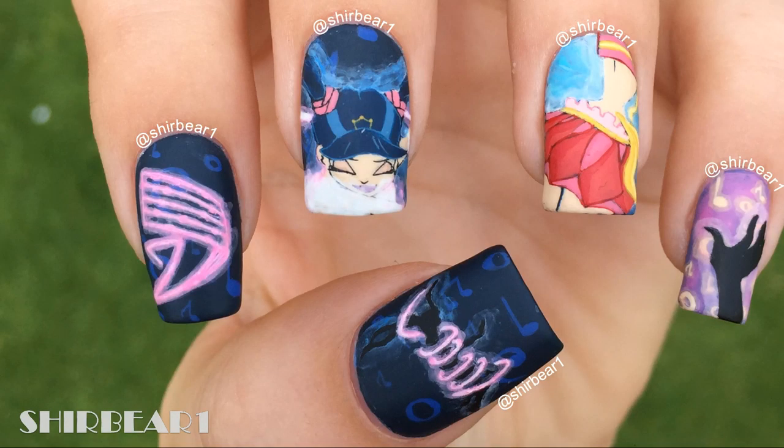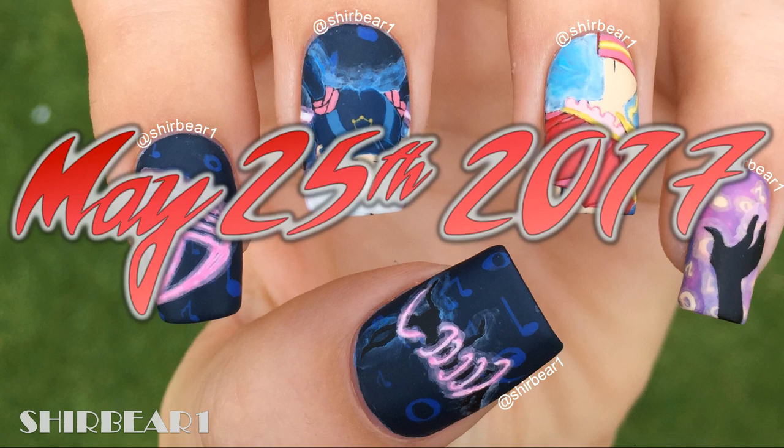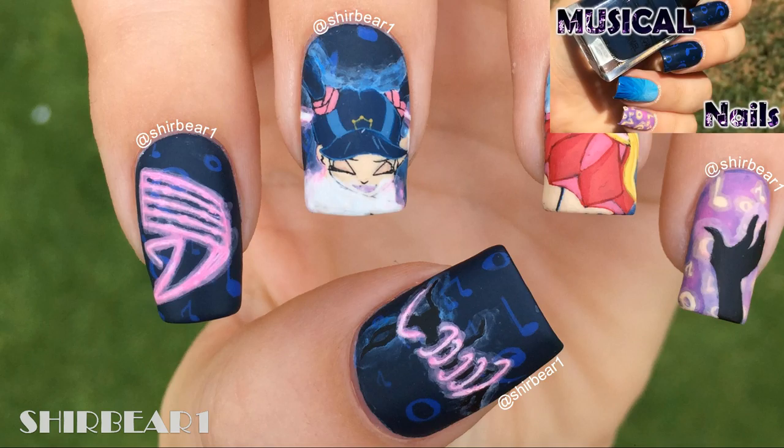Hi everyone, today I'll be showing you how to do this Musa's Enchantix transformation nail art design. I did this around May 25th, 2017. Start with the base from my previous video, depending on what nail needs each base.